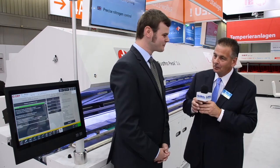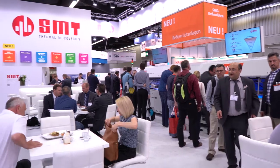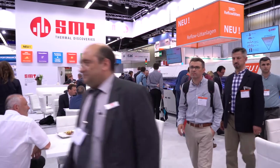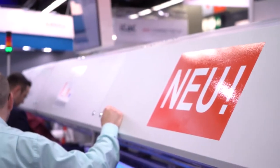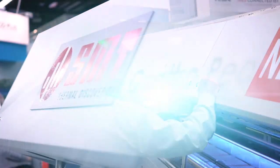Welcome to the SMT booth here at SMT Hybrid Packaging Exhibition. I'm joined by Andres Stemmler, who is Chief of the Technical Department. Nice to see you again Andres. So we're looking at what's new on the booth this week, and in particular we've got some fairly innovative new designs to the airflow in this machine behind us. Can you explain to our viewers a little bit how it works?